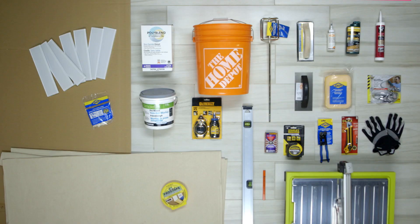Installing a backsplash is a great way to create a unique focal point and transform your kitchen decor. Here's a quick overview. These are the materials you'll need to get started. Remember when picking your tile to buy 10% extra to ensure you have enough.